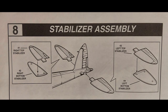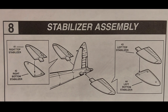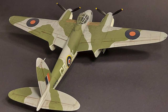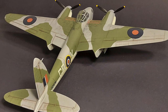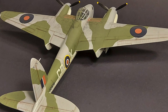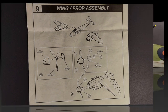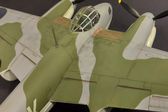Step eight covers the stabilizer assembly, and oddly enough this is an area where I had an issue. The rear tail section on my aircraft was twisted slightly to the left, so the vertical surface is not quite vertical, and the tail planes line up with the vertical surface but not quite with the rest of the plane. It's not super obvious — if I didn't point it out in the photos you probably wouldn't notice — but it is there and I really don't know how to fix it. Step nine covers attaching the wings to the fuselage and building up and attaching the props to the front of the engines; the fit of these parts is actually pretty good with no gaps or major issues.